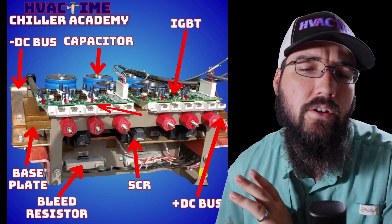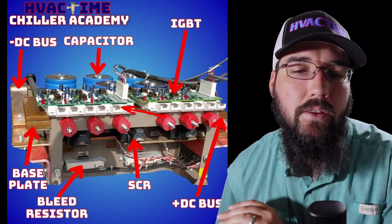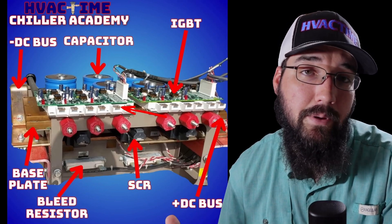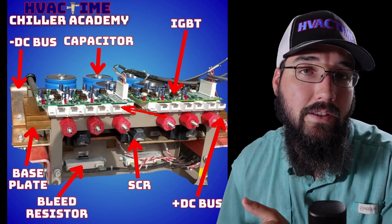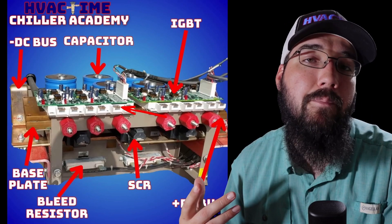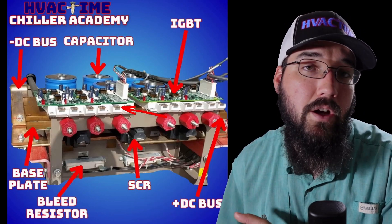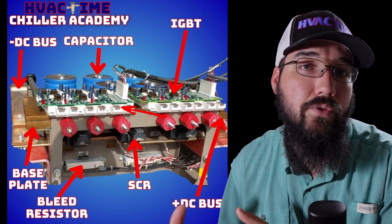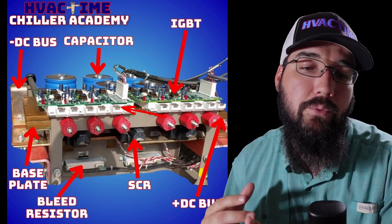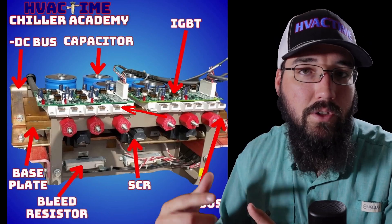Our filtering and our ability to create a pure and proper sine wave has really improved over the years. That is your basic power cycle: SCRs to the DC bus, DC bus to the capacitor bank — the capacitor bank helps clean up that DC current and gives it a more smooth and stable operation — which we then feed into our IGBTs. Those IGBTs convert it into a pulse width modulated AC sine wave, which is an artificial sine wave, not a natural sine wave like what the grid provides, even though we have a proper grid sine feeding into our SCRs.